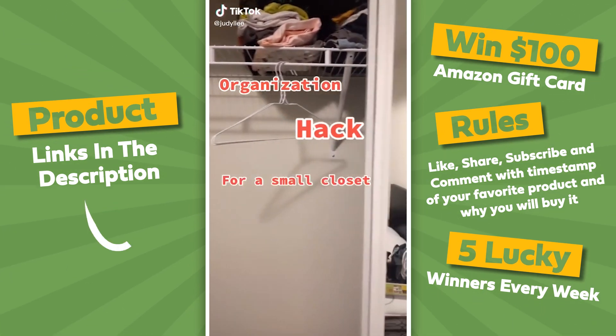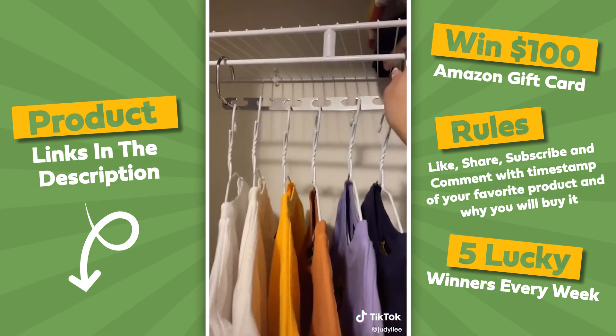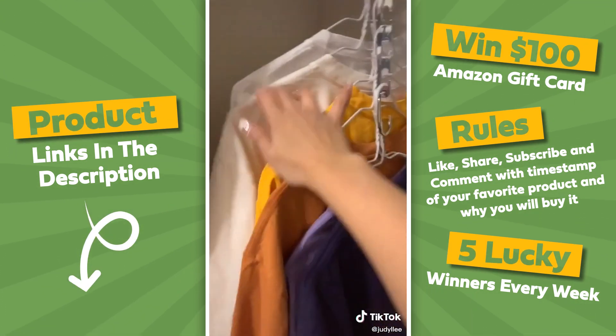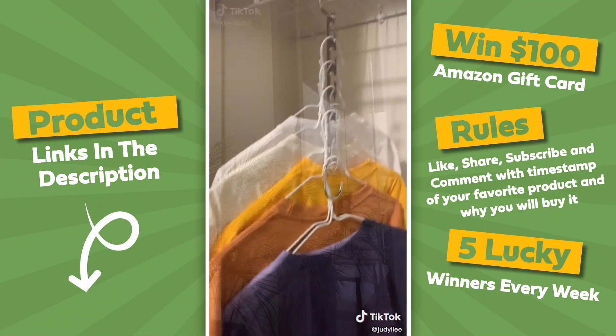Organization hacks for a small closet. I saw these wonder hangers from Amazon and went ahead and purchased them. You just hang it up, fold it down, and voila — you save so much space using this and I love it.